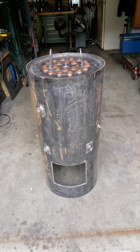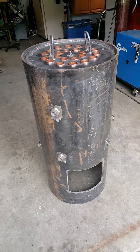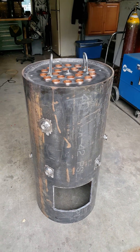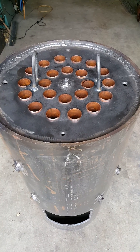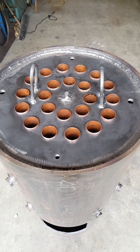Here's my next boiler. It's just the basic part of the boiler: 42 inches tall, 20 inch diameter, and there are 22 inch-and-a-half copper tubes rolled in — they're 24 inches long.